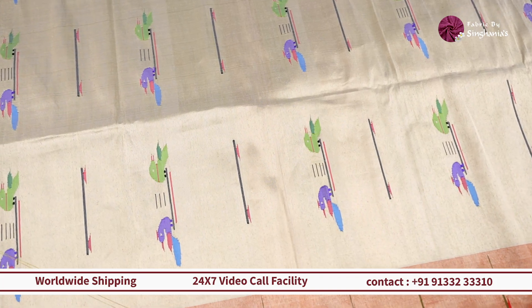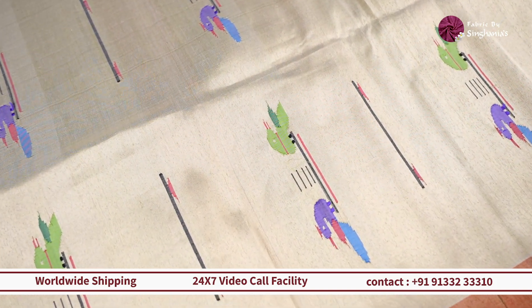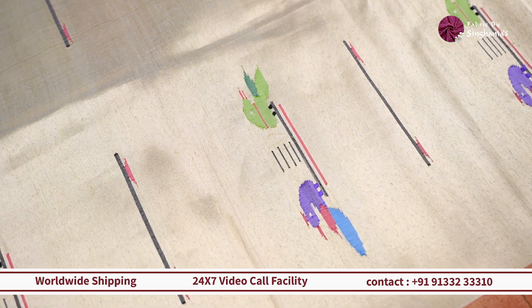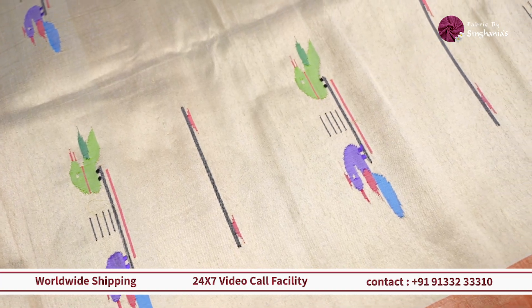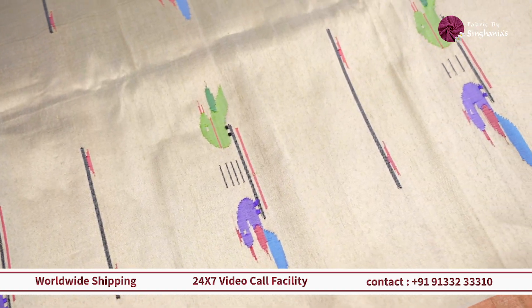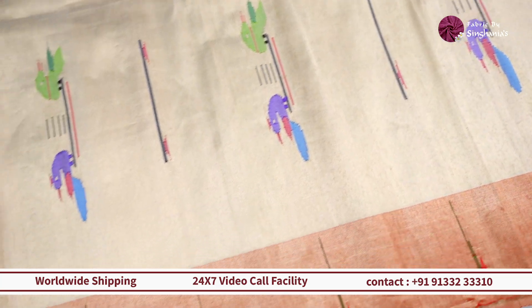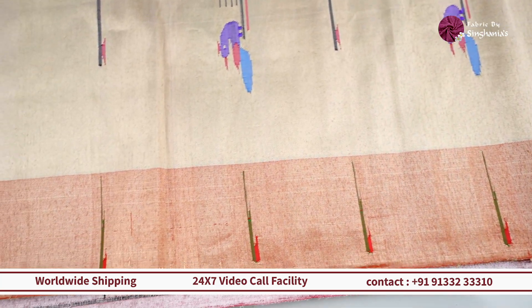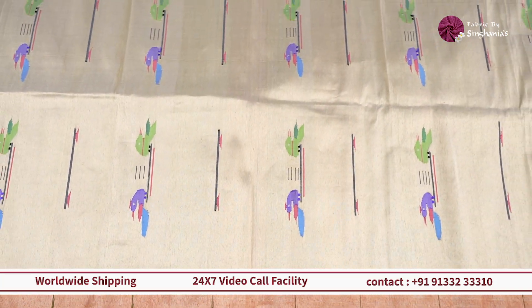Moving on, we have a very beautiful off-white piece with gold combination throughout. On top of it you see the traditional Paithani style motifs along with the Muniya border in red color. If you want to do something very unique that pairs with a lot of Kanjivaram bright colors, Banarasi bright colors, or Patola, then this one is a good choice.